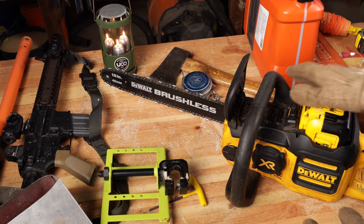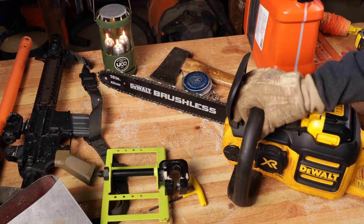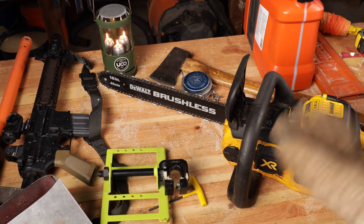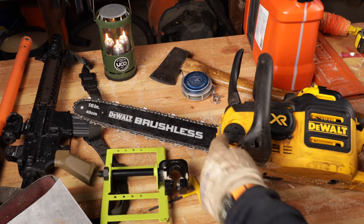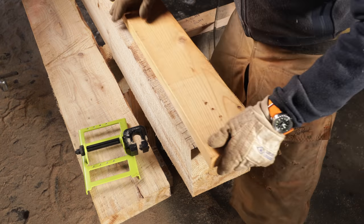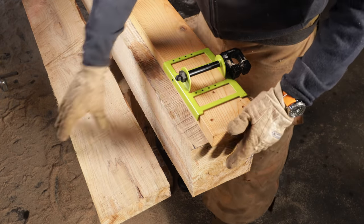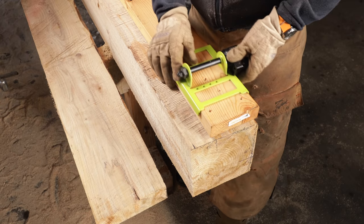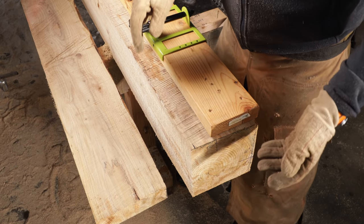The saw we'll be using today is DeWalt's biggest, baddest electric saw. I'm kind of becoming a convert to these just for the convenience of not having to deal with mixing the gas and oil, the noise, starting and stopping it. It's really been kind of a go-to saw for us and they're incredibly powerful. We're still stuck with the oil, so we still have a potential for spilling stuff all over the shop.